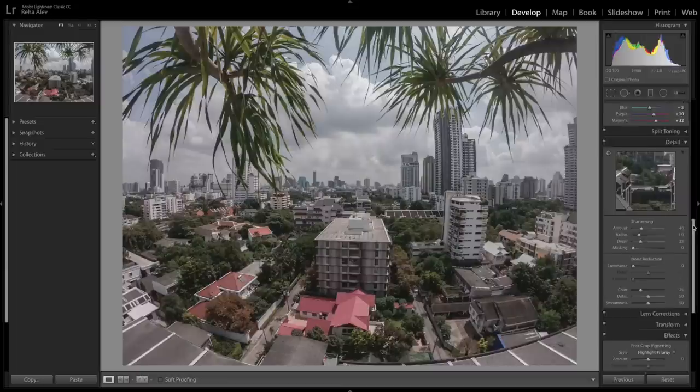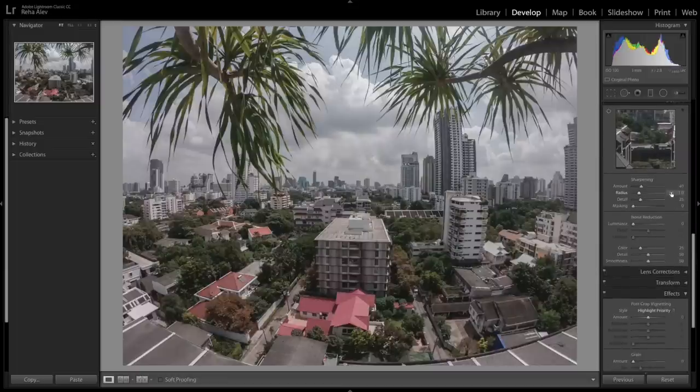Under the details tab you can increase sharpness of your photo, especially if you set sharpening in the GoPro to low or medium. I never go above 70, because beyond that photos look too sharp and unnatural. You can also adjust the radius slightly. For noise reduction, I never go above 50, because then details are lost and the image tends to look dull — but in our example today, noise reduction isn't needed.